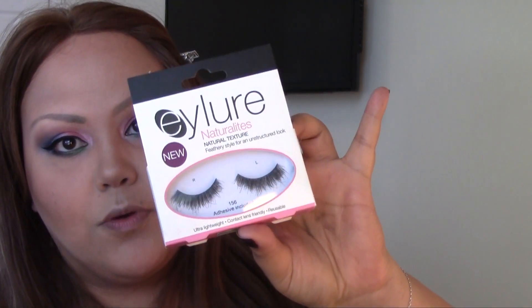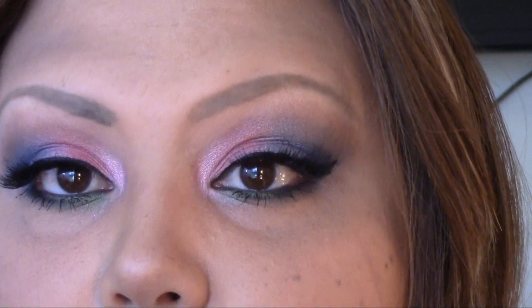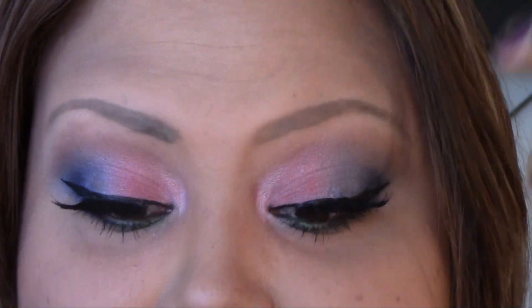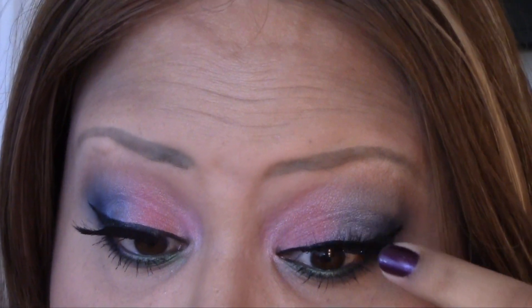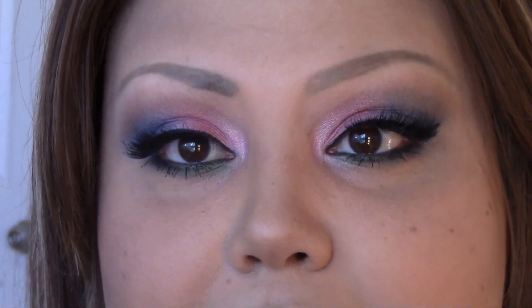Now I need to do my liner, curl my lashes, put on mascara, and apply my falsies. For this look I'm going to apply the Eylure Natural Tease natural texture eyelashes — I just wanted to show you guys before I put them on because they're awesome. I've now applied my falsies and done my liner. Let me do a close-up so you can see the eye look — very, very flattering. I keep pushing my lashes up a little bit; it's really up to you how dramatic you want them.